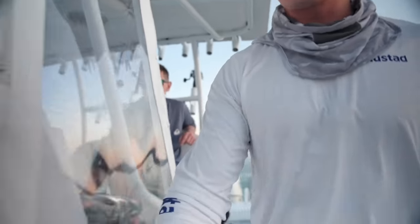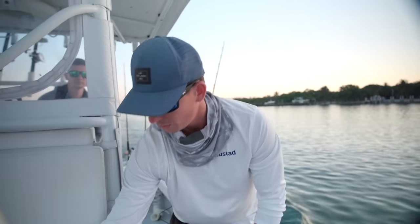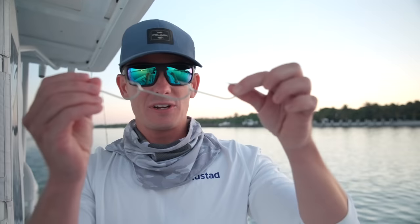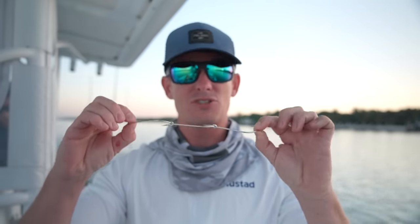We're doing one of my favorite things ever in terms of a fishing style — you guys have seen it on the channel before — called triple hooking. All it is is three hooks in line right here. This is a deadly technique we use down here in South Florida while commercial kingfishing, but you can catch a bunch of species doing it.